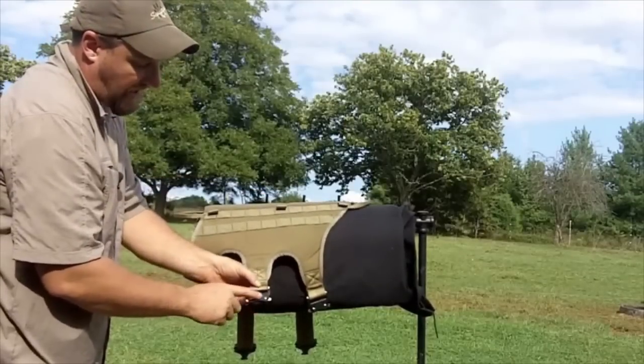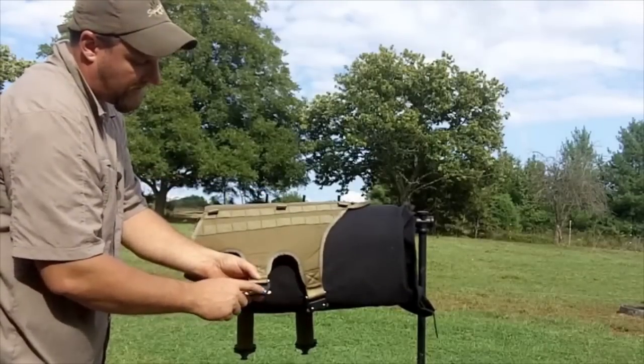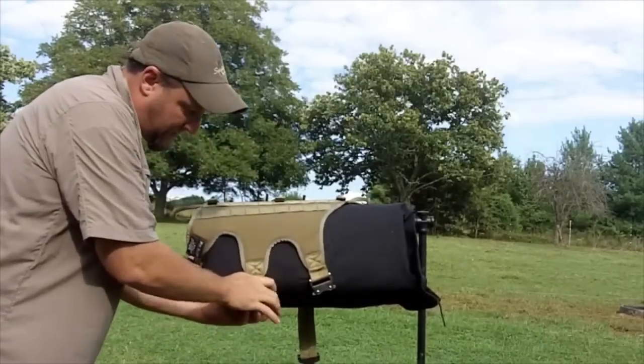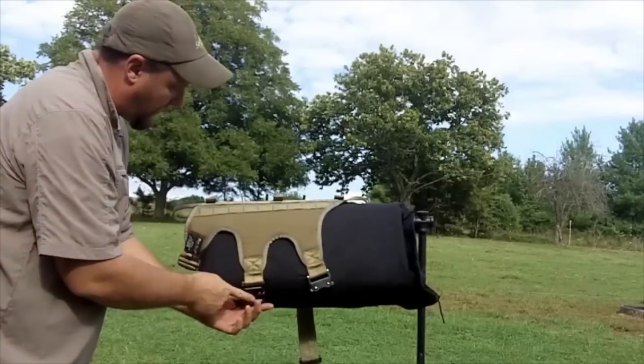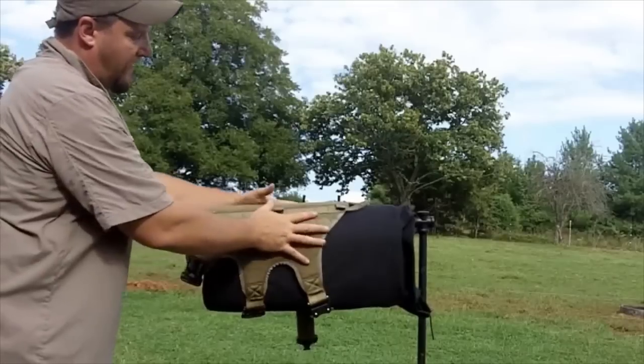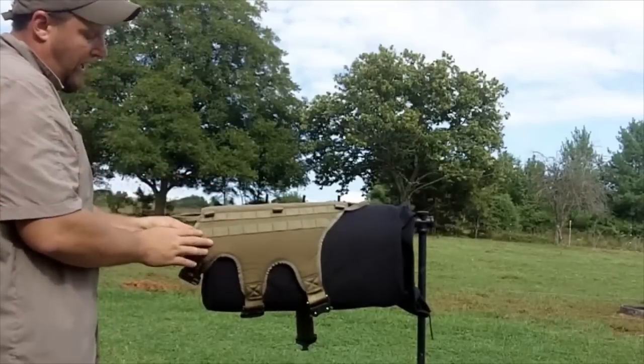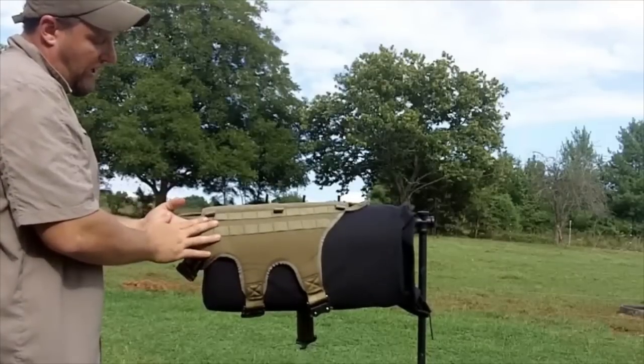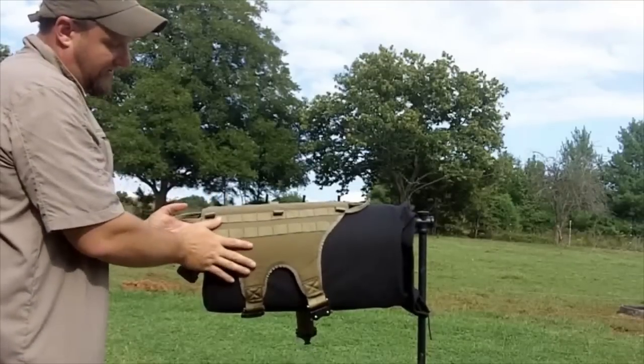This harness also has load-rated metal buckles on it — so instead of a standard plastic buckle, it's got a load-rated metal buckle. The whole thing has that pad in it, and what that pad does is it actually spaces the harness up from the dog's body a little bit and adds some padding to the sides.